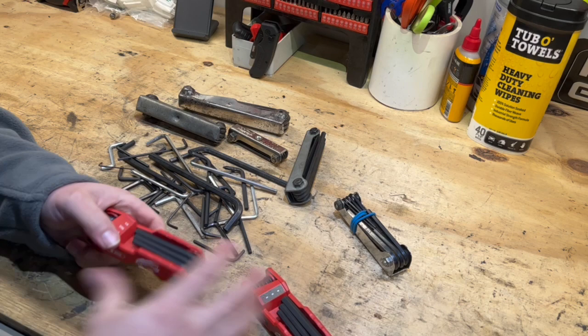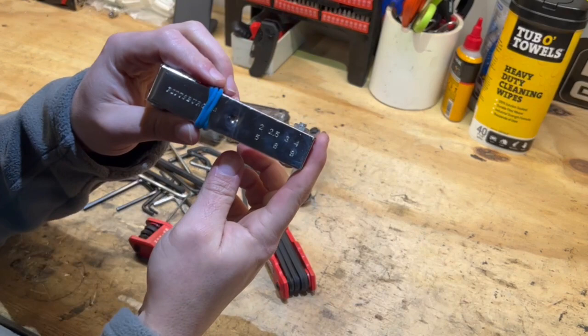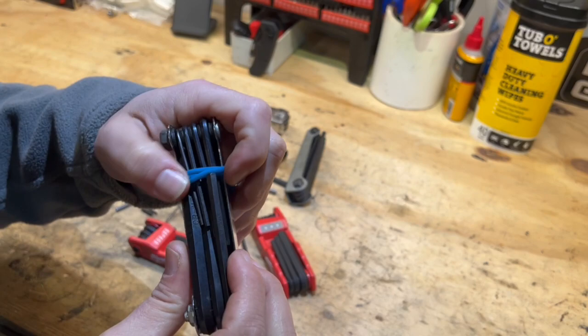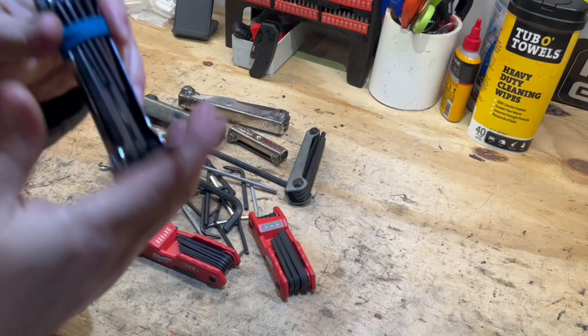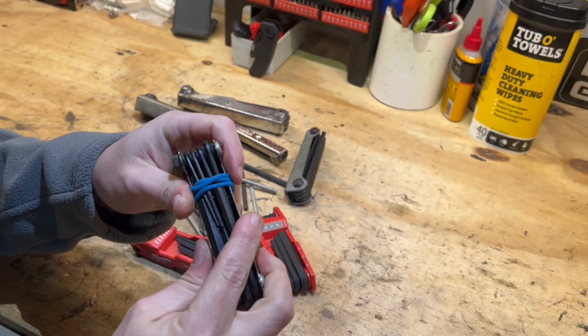I'm going to give these Milwaukee ones a trial — I think they'll be just fine. If anything, they're definitely going to replace this old Pittsburgh metric Allen set. As you can see, I had to fabricate something with rubber to hold it because that was the annoying part — classic Pittsburgh build. I'll probably put the Pittsburgh set in my truck.